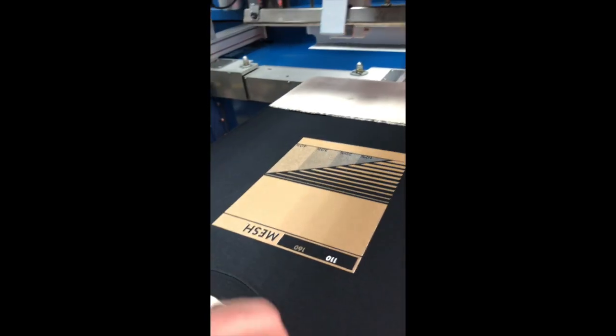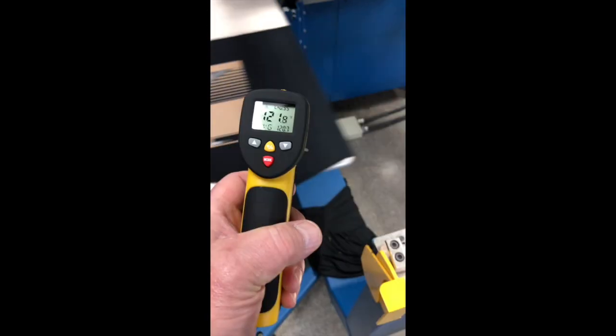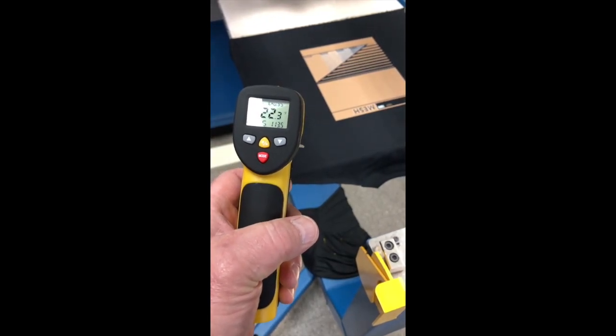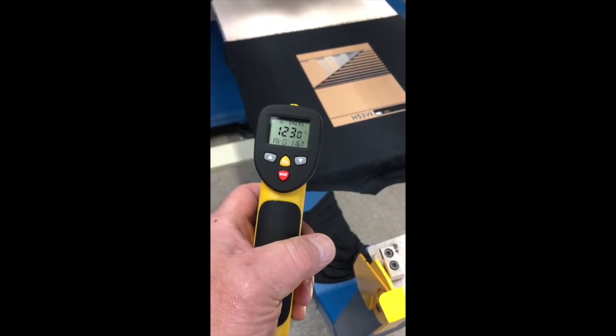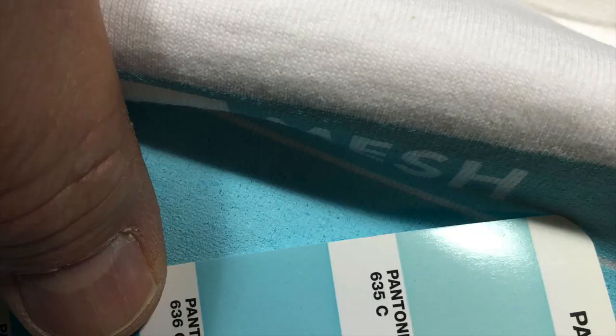During the print run, it's a good idea to keep your palette temperatures at a minimum of 120 to 150 degrees. This gives you the ability to lower your flash units or shorten the time they're being flashed. Make sure you're curing at the recommended temperature for the ink you're using.